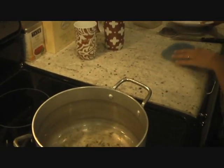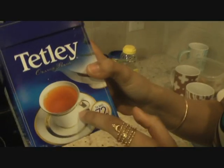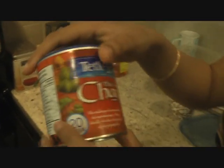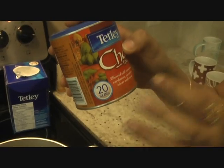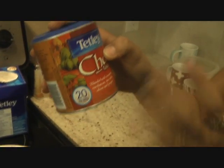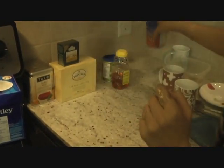Now while my spices are brewing, let me tell you about different teas that I love. Today I'm going to use a regular Tata tea, because one bag is good for one cup. But my other favorite is Tata chai tea — it's so good because I don't have to add any aromatic spices separately. It already has everything: cinnamon, cardamom, cloves, ginger — it's a blend of everything. So if you don't want to add all these spices separately, you can always use this chai tea.